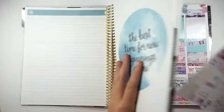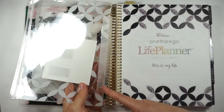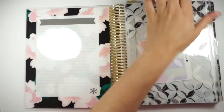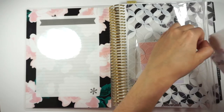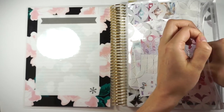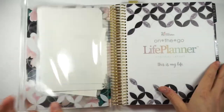I want to show you guys — I showed this on Instagram — but what I usually do is I actually put a huge coil clip that comes in the bags with your planner, and I put it in the front and just add all of my scraps in there for the week. Because I'm kind of in between plan-as-you-go and plan-ahead, so I love having it right there with you.